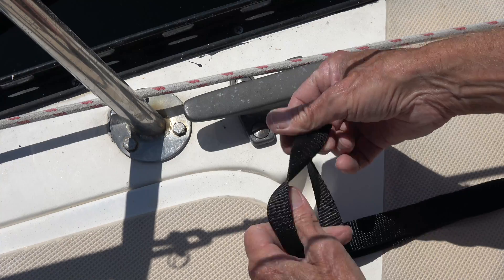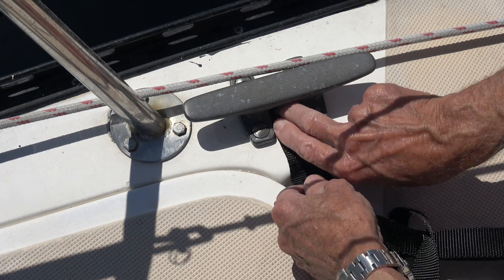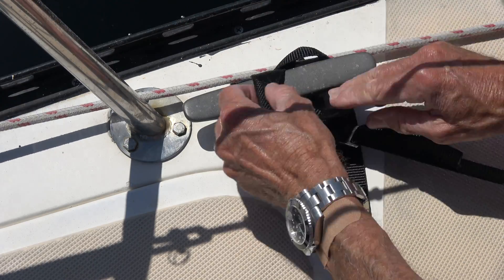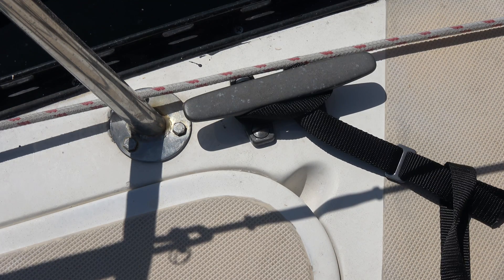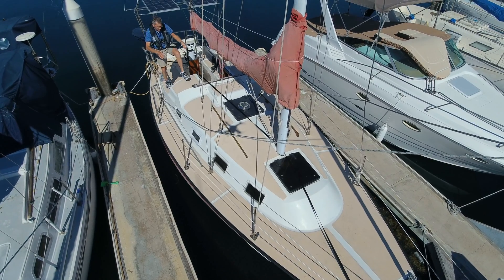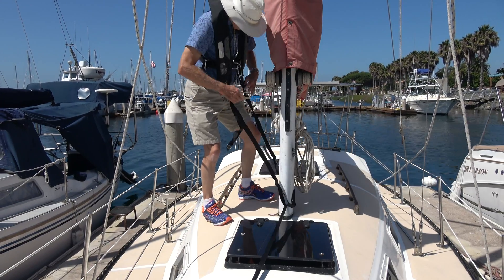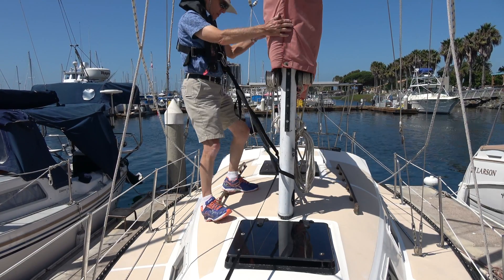The downside to this design is that you can't go from the cockpit all the way to the bow of the boat in one continuous motion. In order to get around this I've made up a second tether which I will put through the jack line and then take back and attach to the mast. Now it's time to do some testing — first I'm going to go to the mast and attach the bow tether in addition to the aft tether so I have both tethers connected.